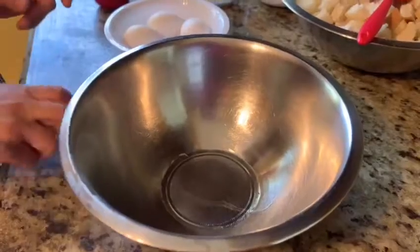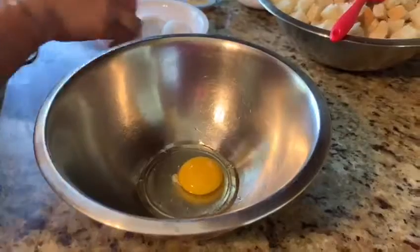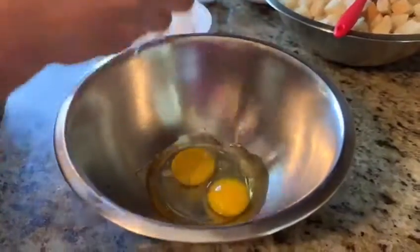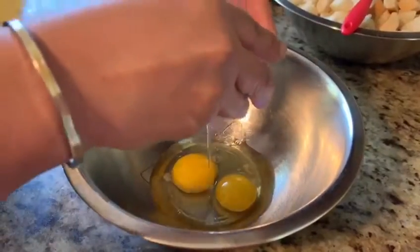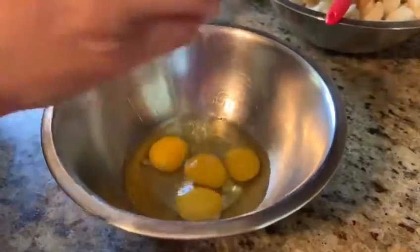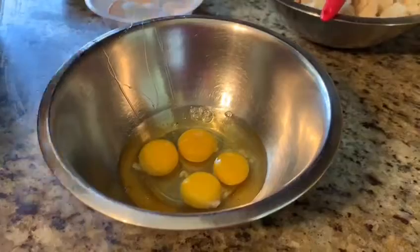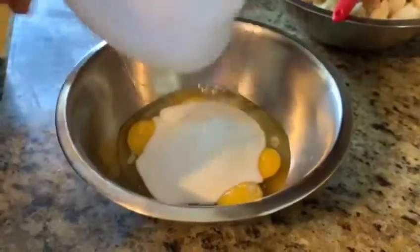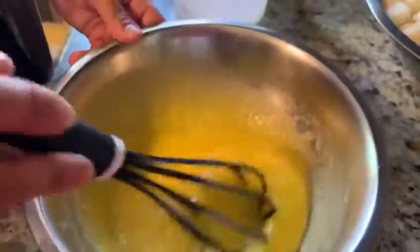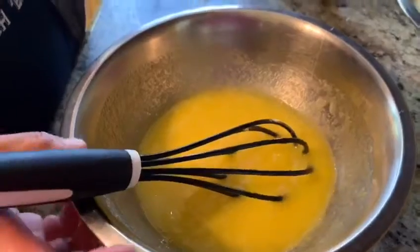Okay, the first step is to mix all our liquid ingredients. Let's start with the eggs first, and then we add our sugar, then mix. Okay, I've mixed the eggs and sugar.